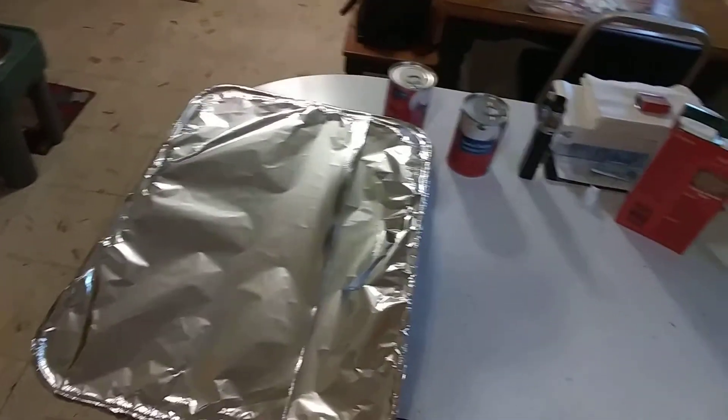Real quick before I put it in the oven — as you may notice, I'm using one of those big aluminum pans. A great tip is to make sure you use a cookie sheet underneath it because these pans can get very flimsy. Also, you want to cover it with aluminum foil — that'll keep the steam in and help the rice cook better. I'm putting it in at 350°F. I said 30 minutes, but I'll check it at 20 just to be safe so nothing burns.